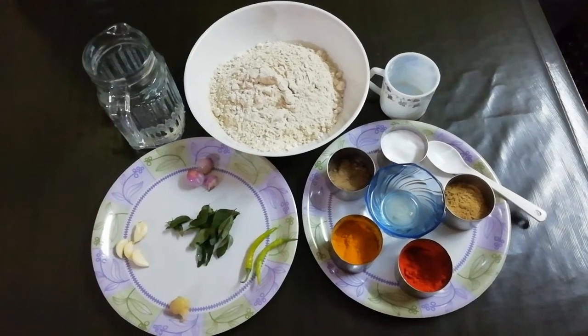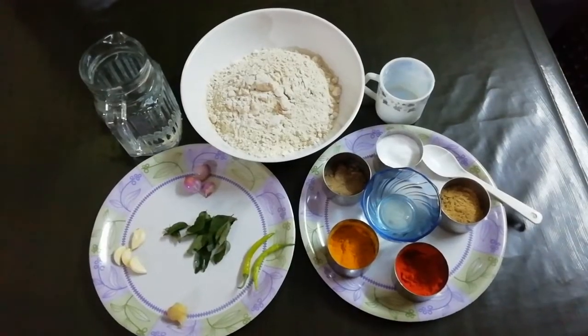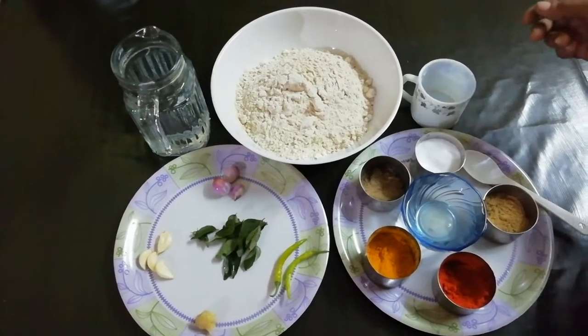Hello, welcome to my Style Shriya channel. I'm going to show you a variety of chapati. I'm going to make it in a bowl.